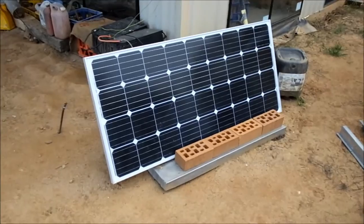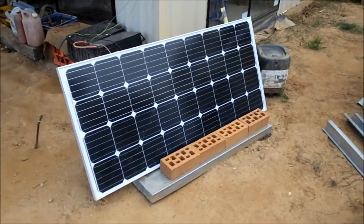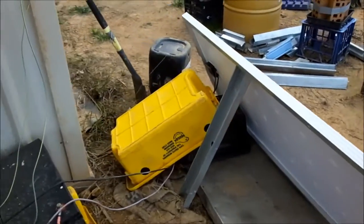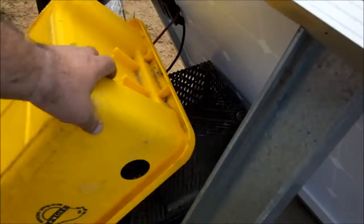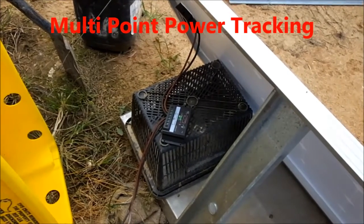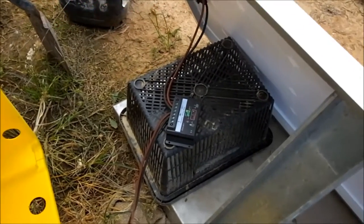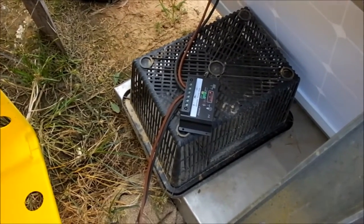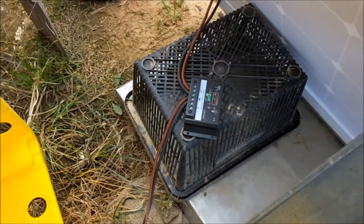At the moment it's just sitting on a stainless steel tray with some bricks propping it up. There's a cheap MPPT charge controller, and the wiring is recovered from some cheap old jumper leads I picked up at the tip shop.